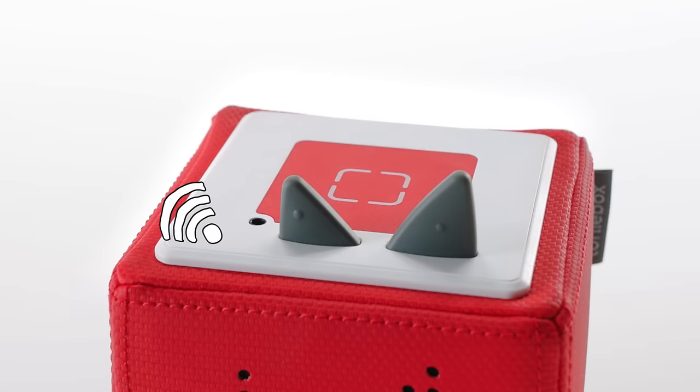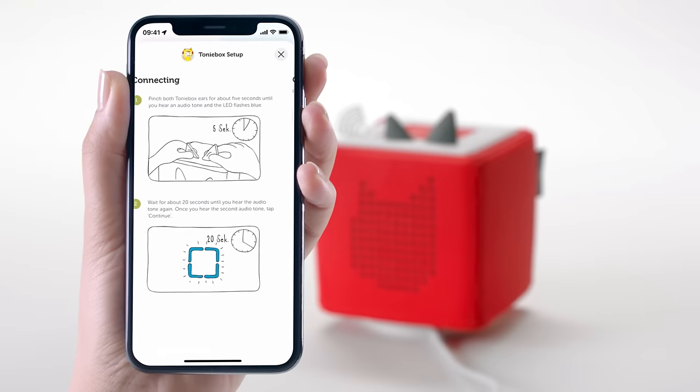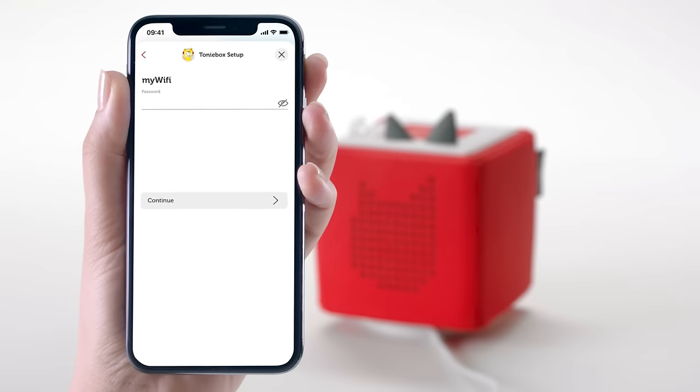You'll be asked to set up a Wi-Fi connection. You can now select your Wi-Fi network and type in your Wi-Fi password. If you've never changed the password, you can usually find it on the back of your router. Make sure to avoid typos when entering the password.